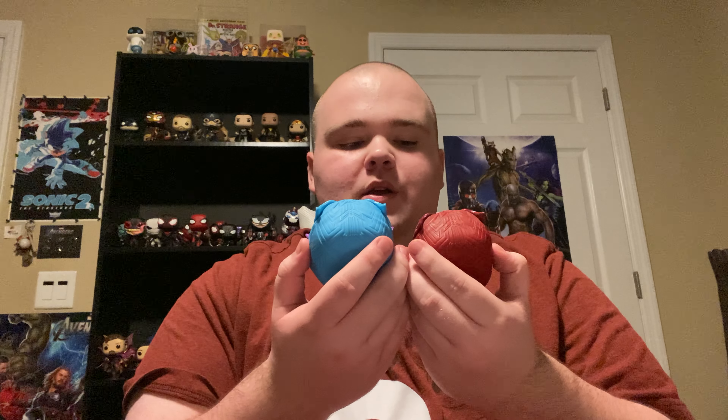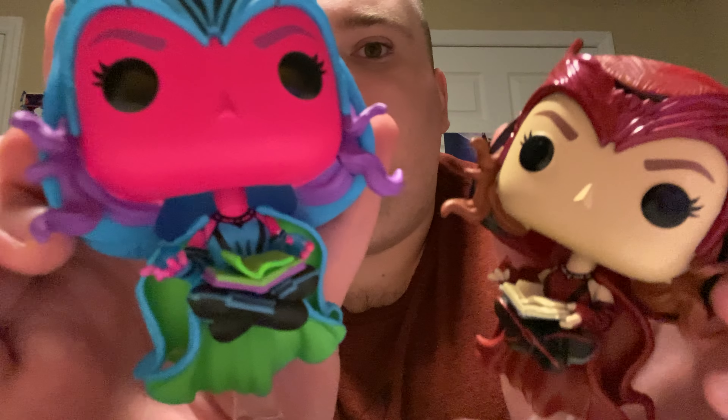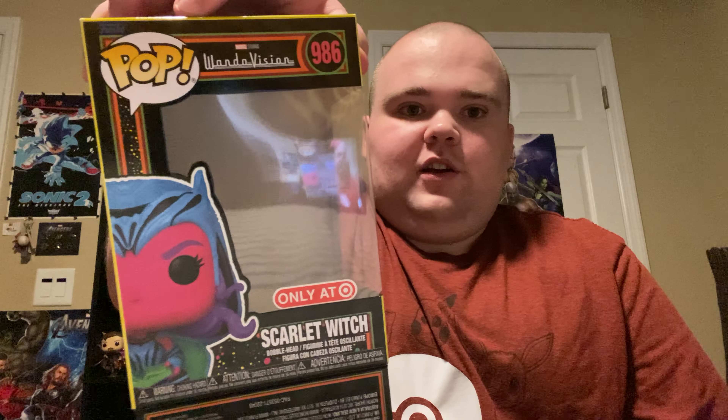Let me know in the comments below which one is your favorite — the original or the Blacklight Funko Pop. I honestly like the Blacklight one. Oh, I forgot to mention: her flame — blue flame versus red flame, they're both different, that looks really cool. So if you want to get a Blacklight Scarlet Witch from WandaVision, make sure you go visit your local Target, because this is only a Target exclusive. I hope you guys are having a good Friday. Make sure you click that subscribe button and notification bell so you don't miss out on any new videos. Go follow my TikTok — I'm almost at 1600 followers. I'll see you all next video. Bye-bye.